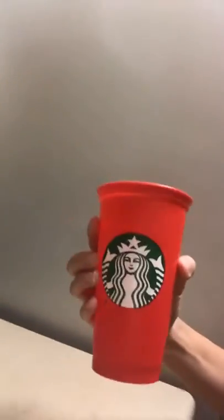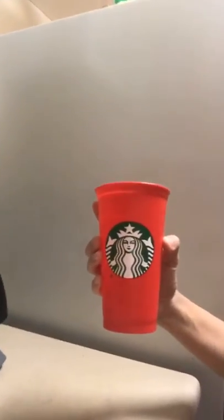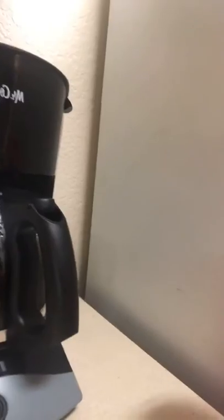Here's my cup. Is that the right way? This, guys, is a Starbucks cup. Okay, can you see it? If you can't, forgive my aim. That is the new coffee pot. It is gorgeous. It's beautiful. You know why? Because it makes coffee.